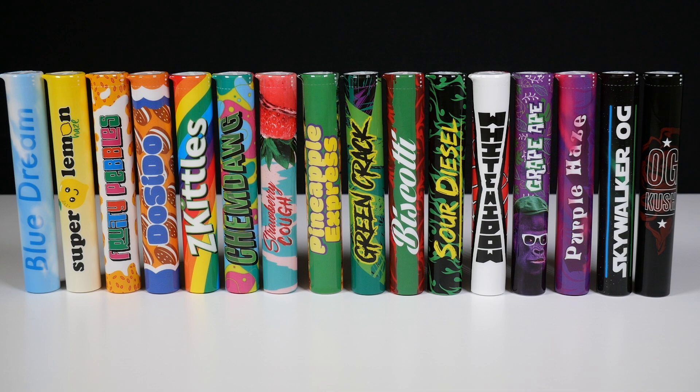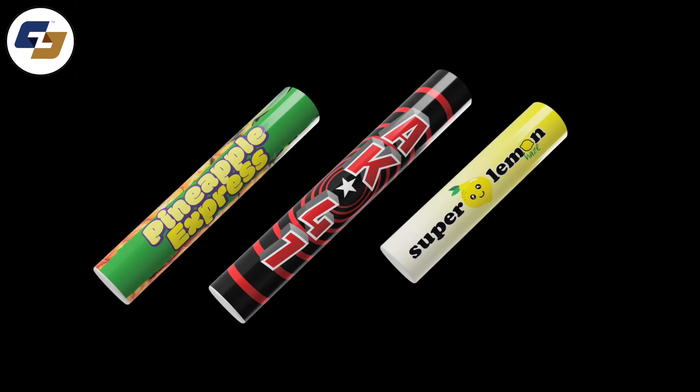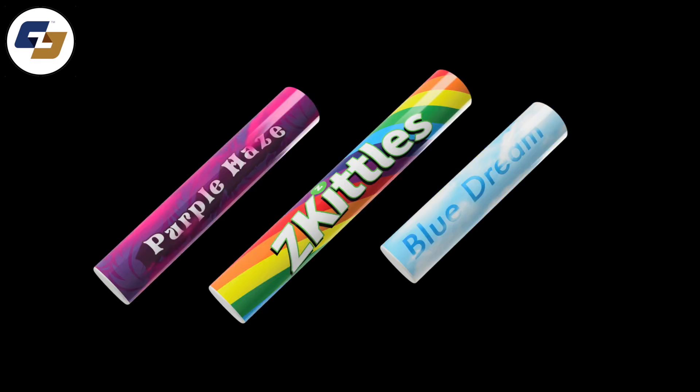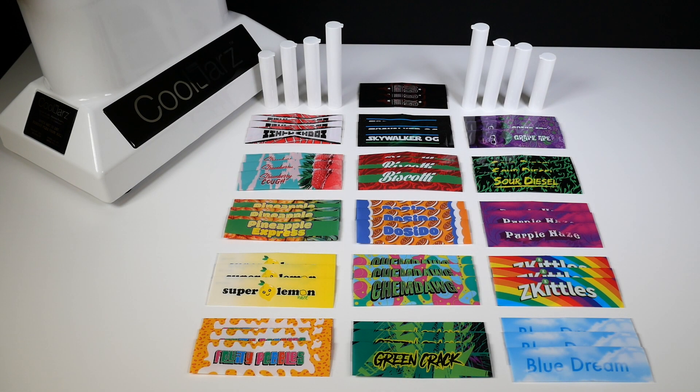Introducing one of the coolest combos in the cannabis industry — the Cool Jars Strain Sleeves with our all new wide pre-roll tubes. Hey everyone, Rich here from Earthwise Packaging, and today we are checking out our cool new combo for your pre-roll tubes.